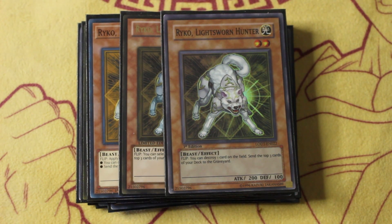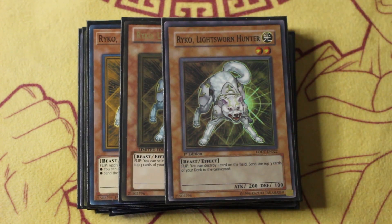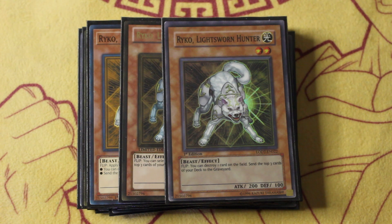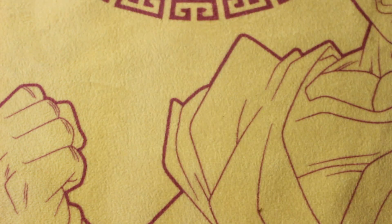The final monster we play is triple copies of Ryko, the Lightsworn Hunter. This is a very key piece of removal back in the day. When you're playing a deck like Christia control, you want to be careful of your opponent's set monsters — it might be a Ryko, you got to be careful because those things can pop your Christia and your problem cards. But you use it the same way; you're also filling up your grave with fairies when you're milling off of this card. That's everything for the monsters.